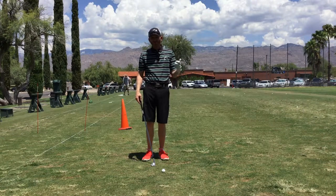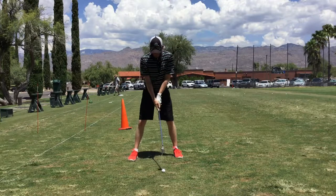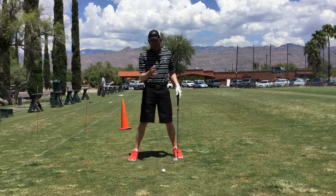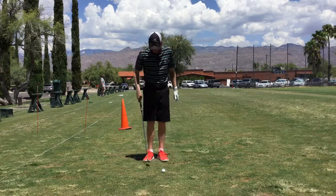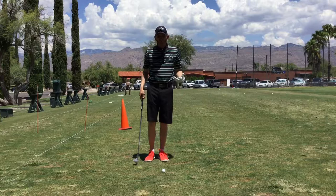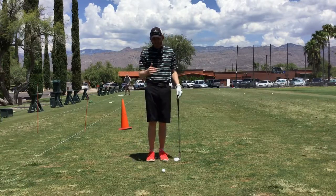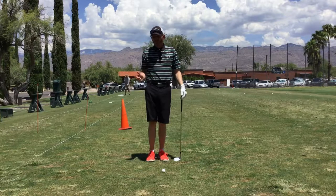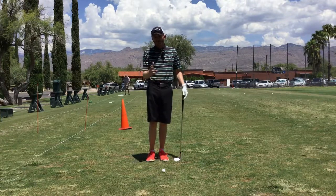A few things you want to do: set up differently — this is not a power shot. You don't need a wide stance and athletic base for this shot. I like your feet very close together, weight on your left foot. You can check it by just lifting up your right foot. This puts us in a position where we can use rotation to our advantage and not move side to side, which helps our low point and contact control.